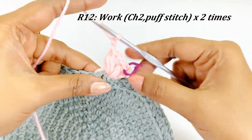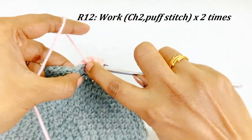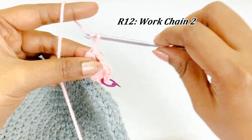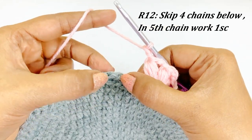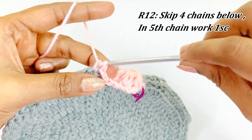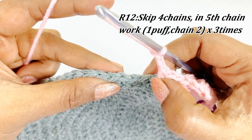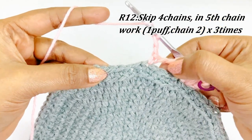Work a puff stitch into the same chain space, come out of all loops, then work chain two. After completing the chain two, skip four stitches below — count one, two, three, four — and into the fifth stitch work one single crochet. Work chain two again, then skip four stitches below and into the fifth stitch work one puff stitch, chain two — for three times. For each puff stitch, yarn over three times.